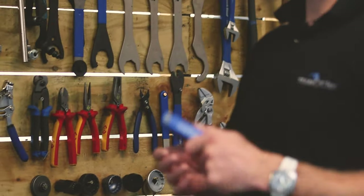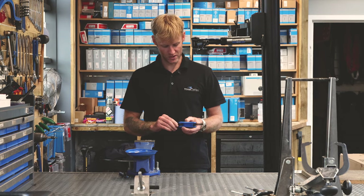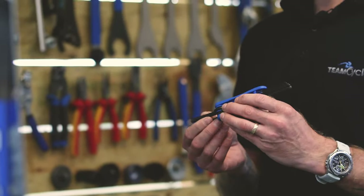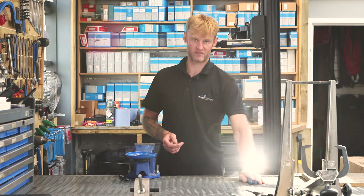First up, tools. You'll need an Allen key set — basically this will put most of your bike together. There's not a lot on your bike that this little tool can't do. It's got everything from a 1.5mm Allen key to a 6mm Allen key. The only thing it won't do is the crank bolts, but this tool is a must to assemble this bike.